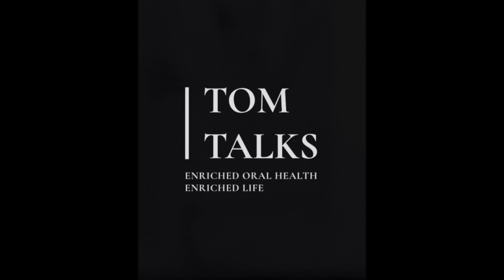Welcome to Tom Talks, Episode 2. Today we talk about surface disinfectants.